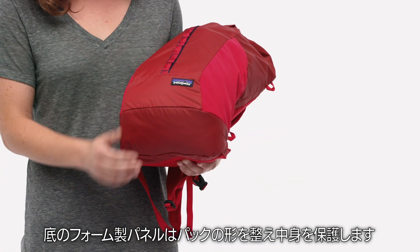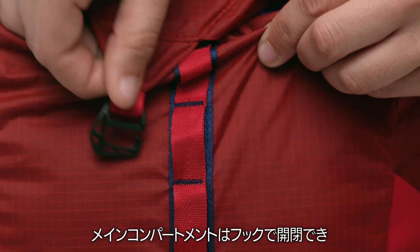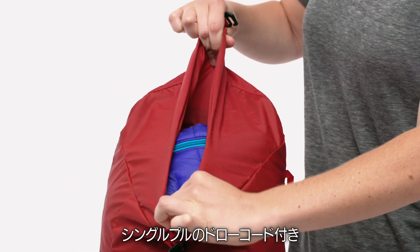A foam panel at the bottom of the pack gives it structure and adds protection for the contents. The main compartment opens and closes with a hook that attaches to the daisy chain down the front and a single pull draw cord.